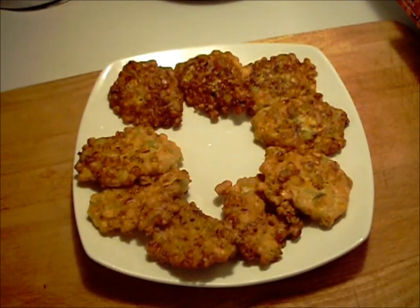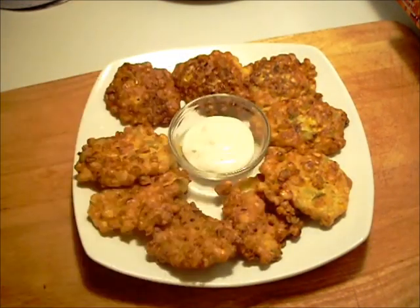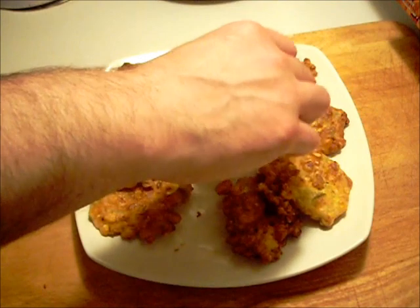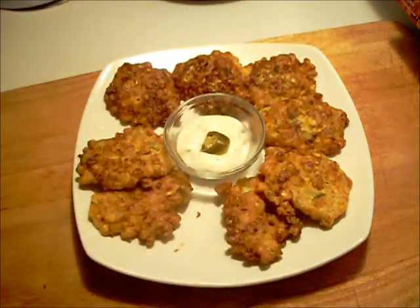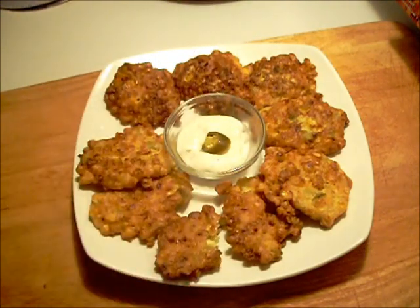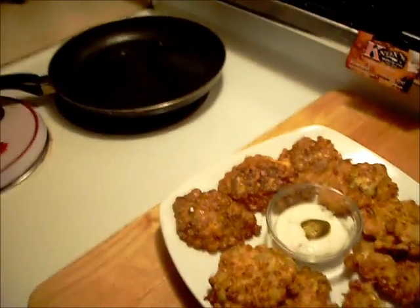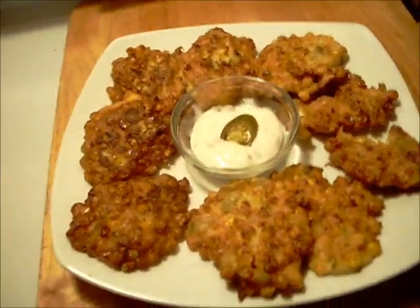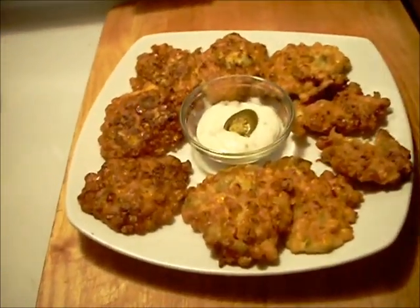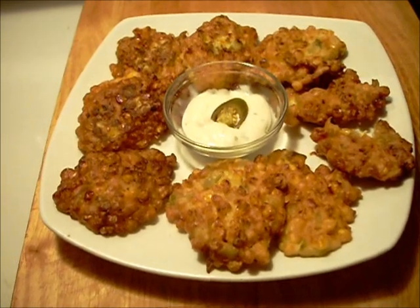Since they are a little spicy with the chilies, a little blue cheese dip, jalapeno ring to go in that, and I'll try one of these. Turned out good. Thanks for tuning in, we'll see you next time.